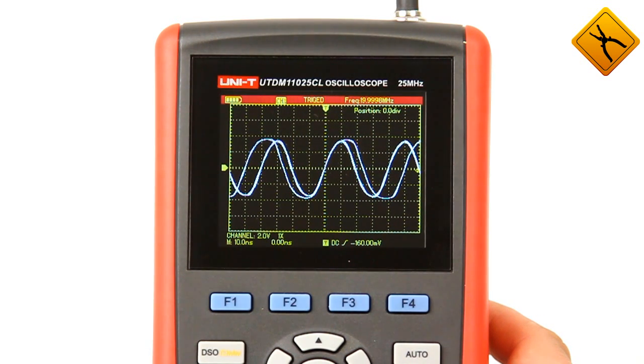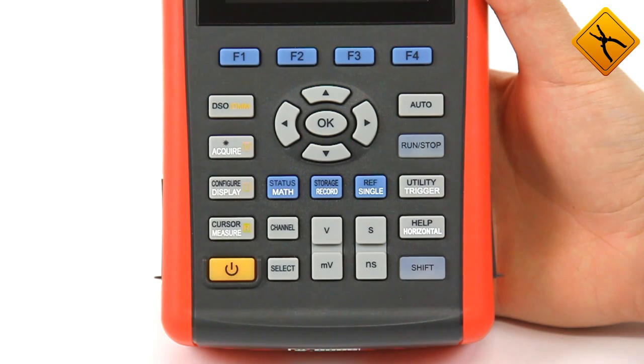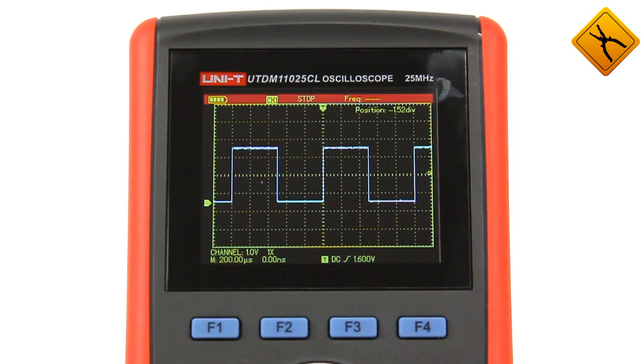To sum up, we should note that the UTD-1025CL has all the functional oscilloscope characteristics in a compact housing. Its price is rather affordable compared to other equivalent models. It is an essential tool for operation on-site, taking into account the multimeter function and long battery operation.